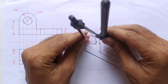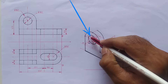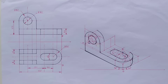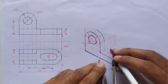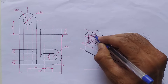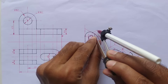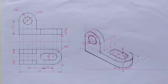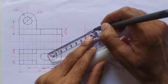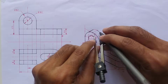Take this distance into the compass and from the new center point C1 dash, draw a curve. Now extend this center by 8mm to the right side and mark the 8mm distance — that will be our new center point C2 dash. Take this distance into the compass and from the new center point draw a curve, draw a tangent, and dark this small curve.